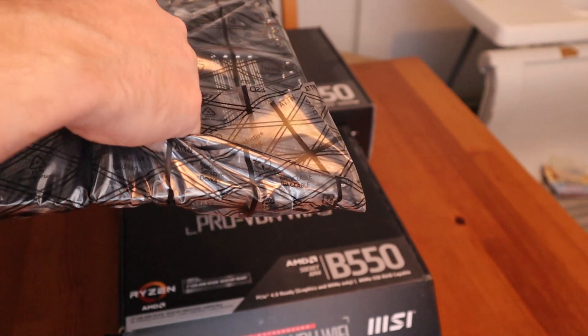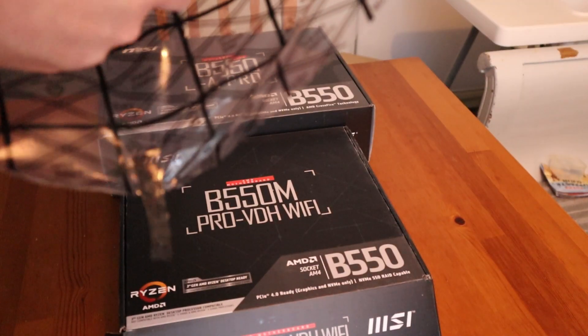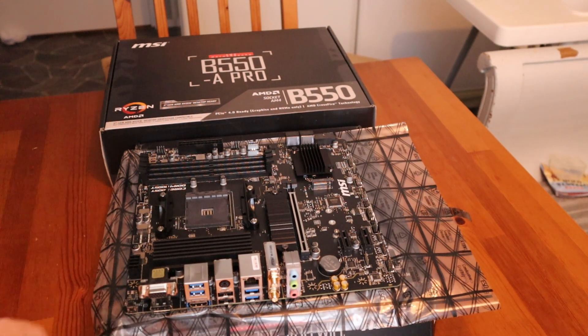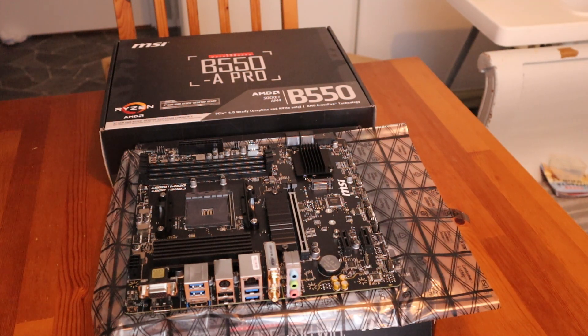I'm still using the AM4 platform. I'm thinking about going to AM5, but right now it's AM4. I picked these MSI motherboards since they have this easy flash function for the BIOS. Right now I've got generation 3, 4, and 5 CPUs. I'm using a Ryzen 4 for my main gaming setup, but I will change it to Ryzen 5.